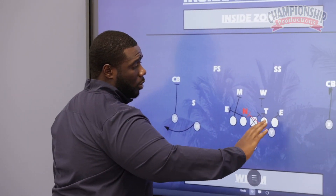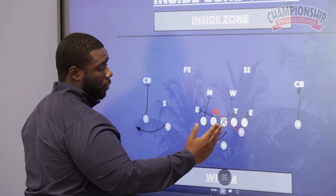We're blocking our inside zone responsibility on the front side. It changes for us on the back side.